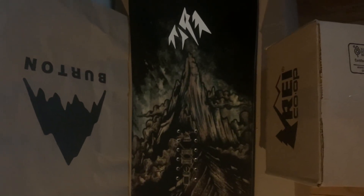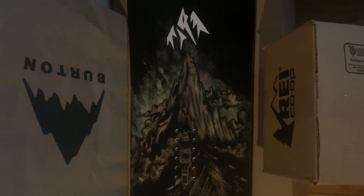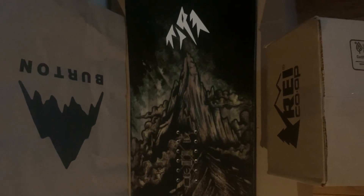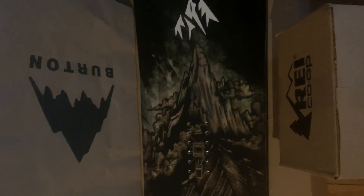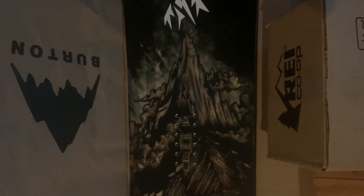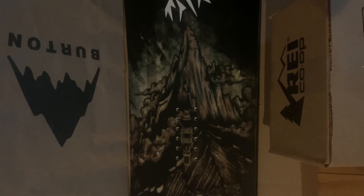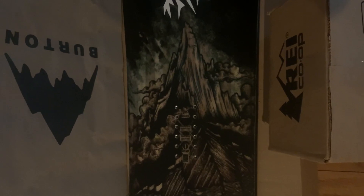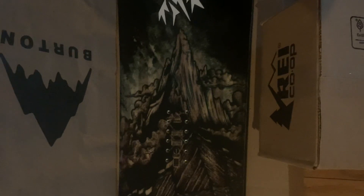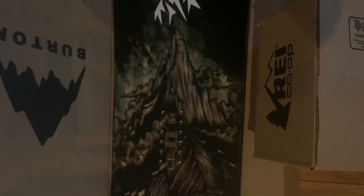My brand new Burton bindings are arriving on February 7th. I technically could put my old Burton Mission bindings on this gorgeous Jones board — I ordered brand new bolts and mounting hardware from Burton OEM. I know I could clean the sand off the old bolts, but I just don't want to risk that. There's my stomp pad — I've got the stomp pad and mounting hardware on the board, I put it all together.